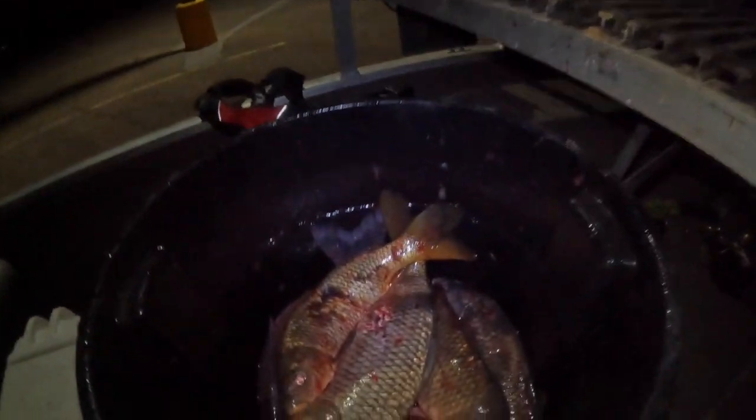We got back to the ramp. We've got a barrel full of fish. I'm gonna take a few of these buffalo and put them in the truck, and we're gonna put the rest of them in our dirt pile and kind of make a compost. Let's get to the house and let's go cook some buffalo.